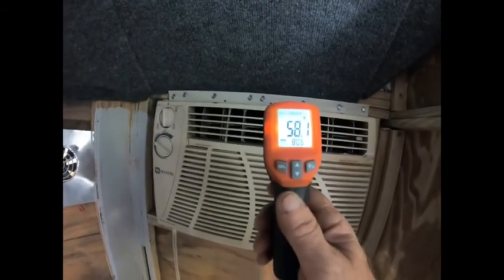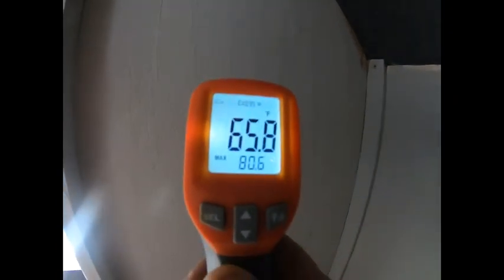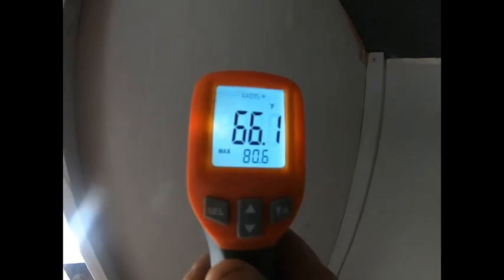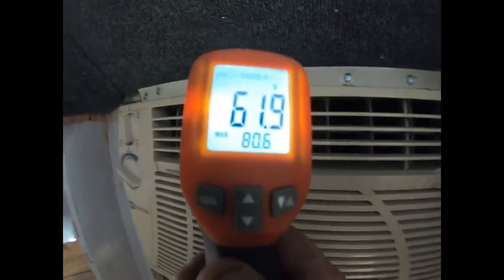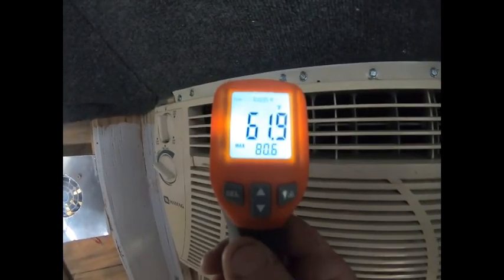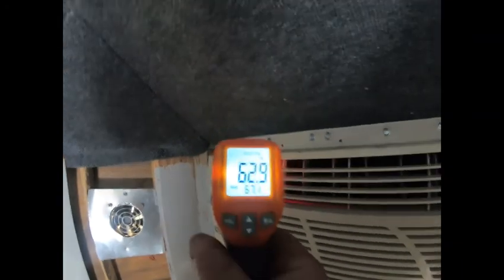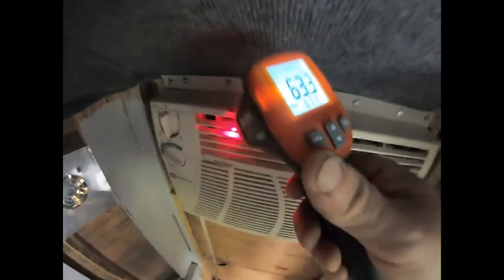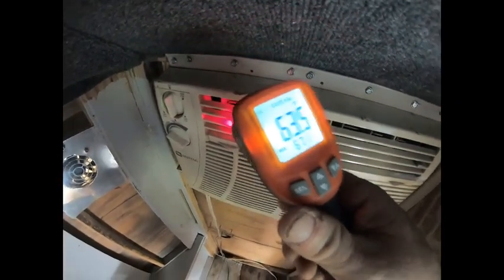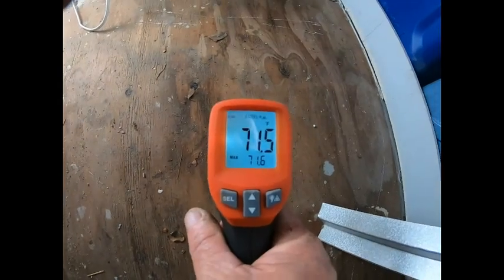All right, have we got any experience with these Harbor Freight thermometers? 69 and 70. I don't know — it should be back to 70. Just don't know. Let me turn the laser around — trying to measure the actual temperature of the plastic; that would be more representative than the air, I think. How about the dirty floor — 71 degrees.